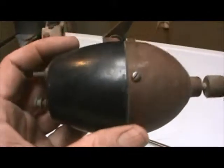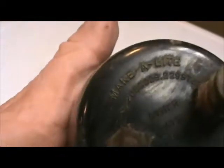Here I have a — I don't know, it seems like a pretty weird looking generator. But it says 'make a light' on the back here, and it's missing one of those little screws — there it is. 'Make a light.' Got a patent, all that stuff, made in the USA.